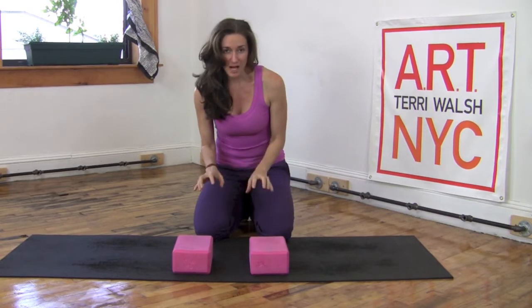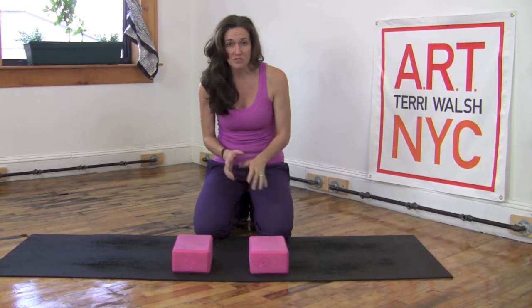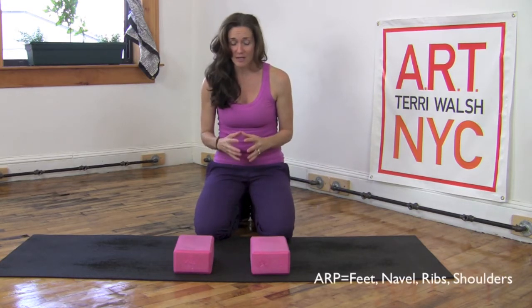I get a lot of questions about utilizing the blocks in their workouts. So let me address one or two issues with creating the active resistance and how you put your hands on the blocks so you don't hurt your wrists. The first thing you need to do is remember that your active resistance points are vitally important in setting everything up.